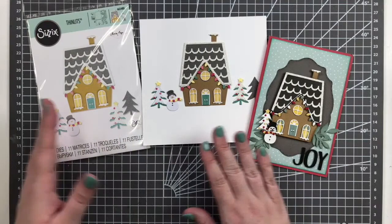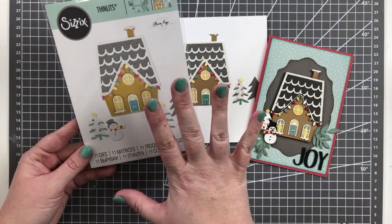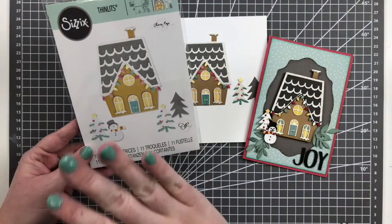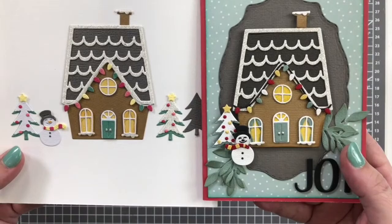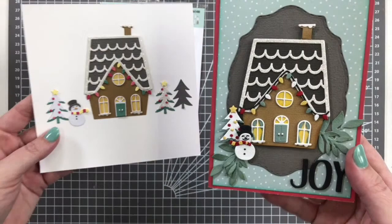The first SKU is a thinlits die set from Olivia Rose called House. I think it's called House because the main feature of this die could be used year-round — for a new home card, a cute little Easter scene, a Halloween scene, a Thanksgiving scene. Because these elements layer onto the die and the thinlits are all separate, you can customize it however you want. You can go with different color schemes — I went more bright on one and more traditional on another.